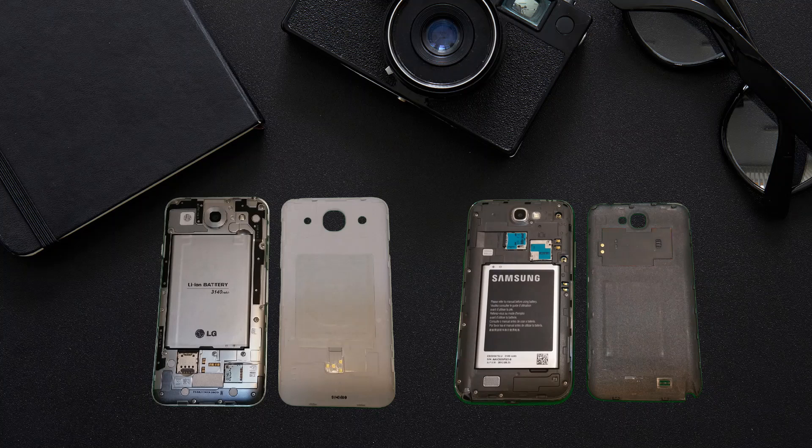If the NFC antenna is embedded on the back cover, you can identify the NFC detection area easily. Also, please make sure that the antenna connects to the device properly.